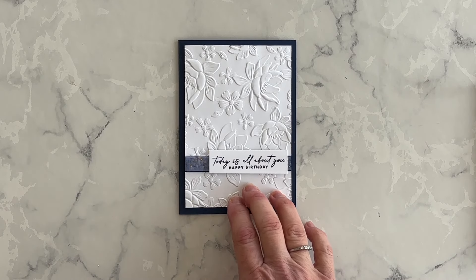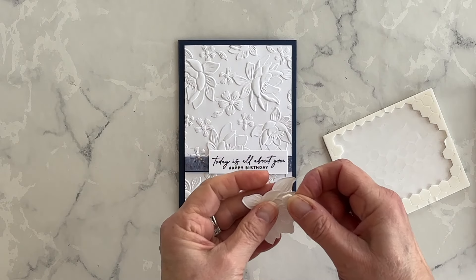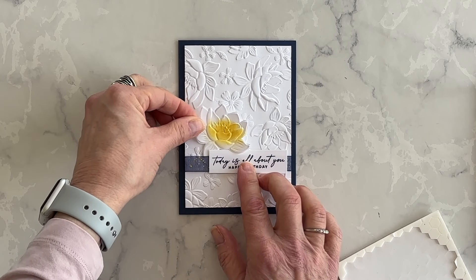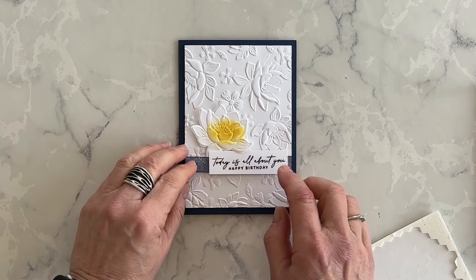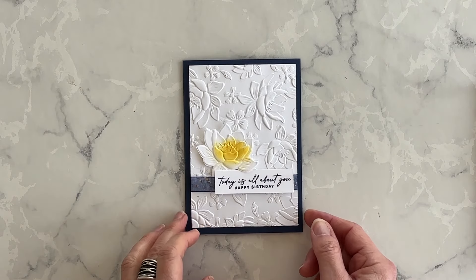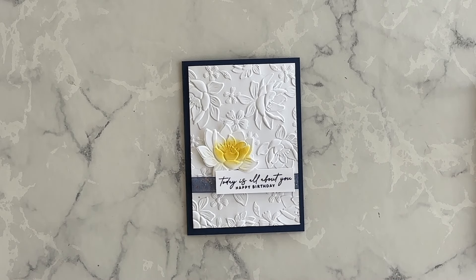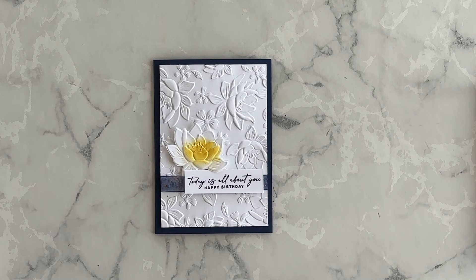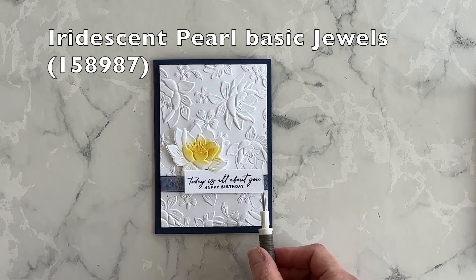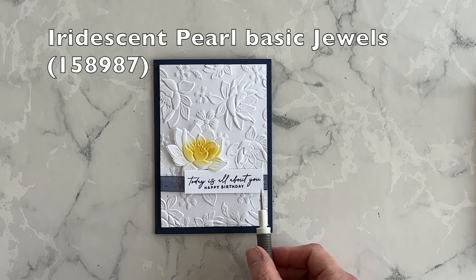It's coming along nicely. Would you like to see another card idea using this embossing folder? If you would, then watch this video next. Now I've got this flower and I'm going to put a couple of Stampin' Dimensionals on the back of it. Peel off the protective coating — I call them the tails — and then I'm going to tuck this flower slightly underneath the ribbon but also slightly on top of the phrase to create a decorative element for the front of my card. Now let's talk embellishments. Because I want the focal feature of the card to be the flower, I don't want a lot of competing embellishments. So I've decided on my iridescent basic pearls jewels, and I'm just going to add one simple jewel down in the bottom left corner of my phrase.